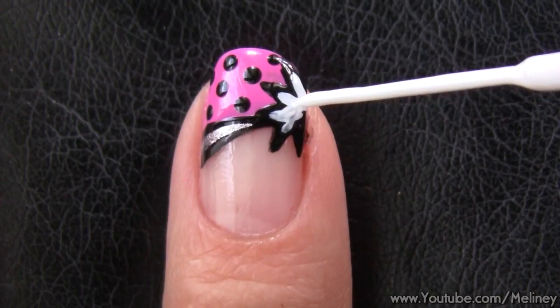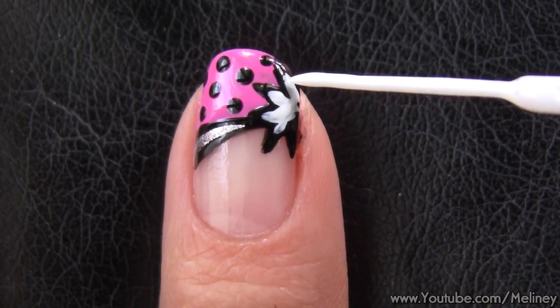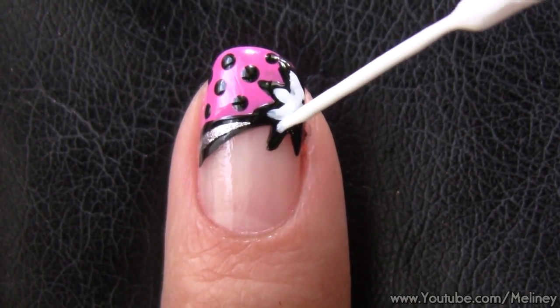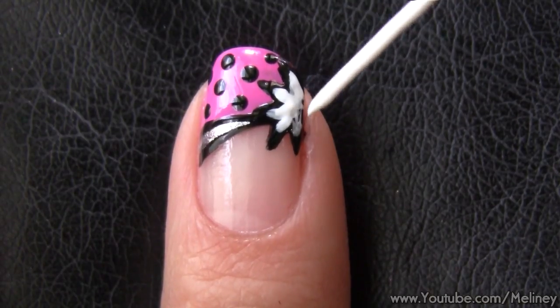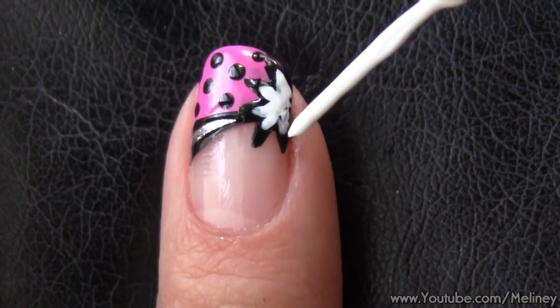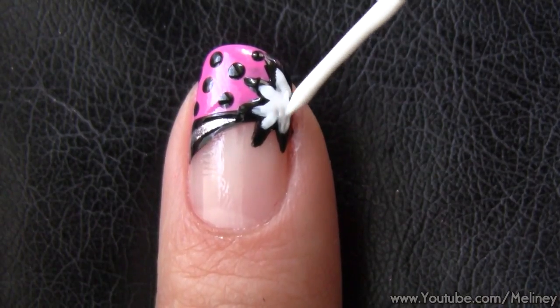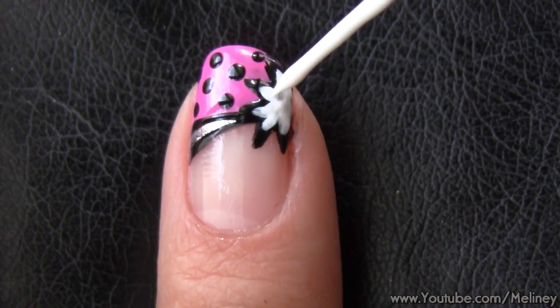For those of you who love the look of French tips but don't have the nail length to pull it off — wrong! You can totally do French tips on short nails too. Follow the steps I mentioned and cover one third of the nail with a tip colour and you too can have French tips. Check out my French tip manicure playlist linked in the description below to find more cool designs you can try.